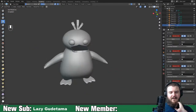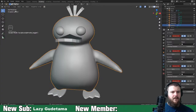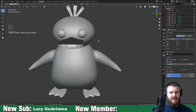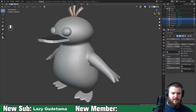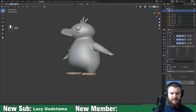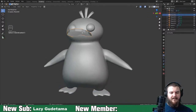Psyduck's got his arms now - easy peasy lemon squeezy. The last thing we need to sculpt is the beak. I'll leave the eyes as they are. Shade them smooth, shade the three hair tufts smooth too, and then the feet we can also shade smooth. I could boolean the feet to the body but I don't feel there's a real need.